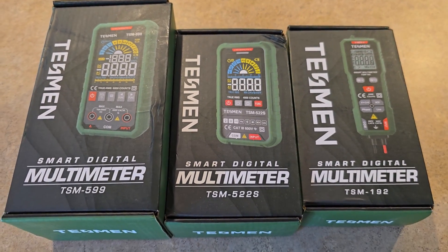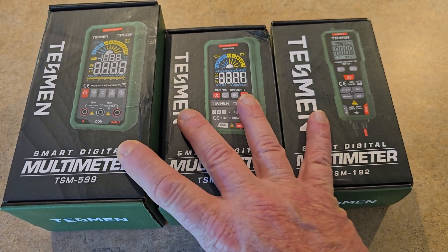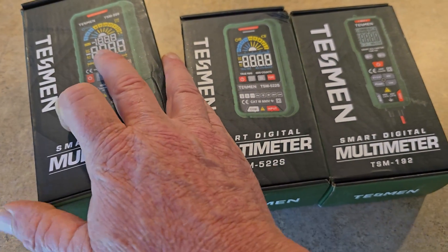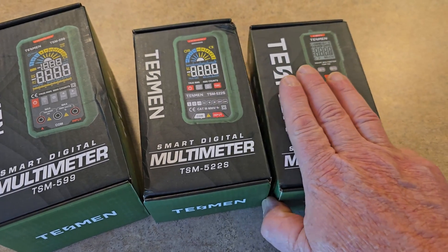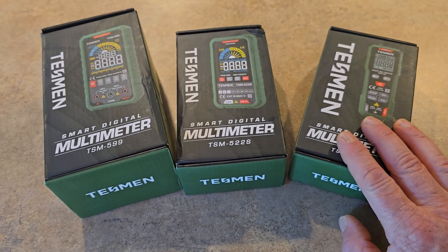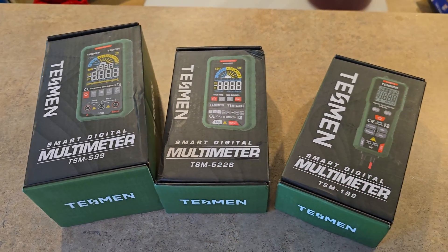Hey everybody, welcome back to our channel. This is Sean, and today I've got three different products that I want to go over with you guys. They're from our buddies at TESMEN, T-E-S-M-E-N. I'll put the link in the description, and we have got three of their smart digital multimeters.